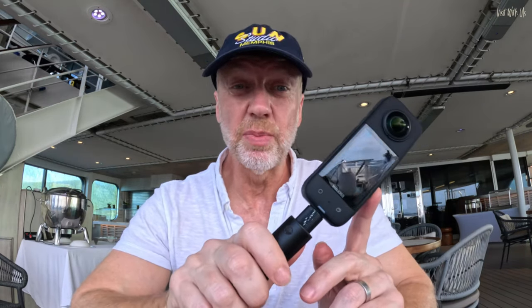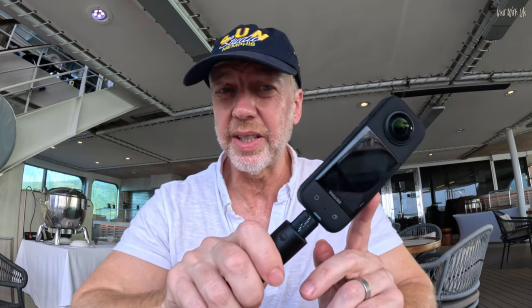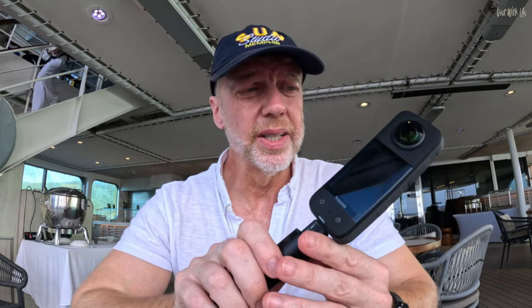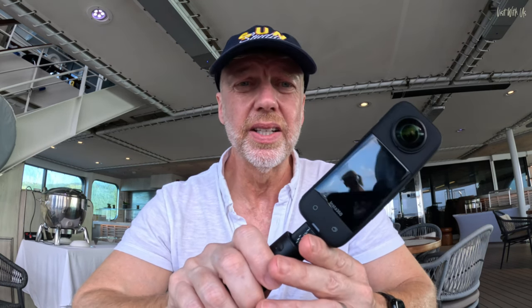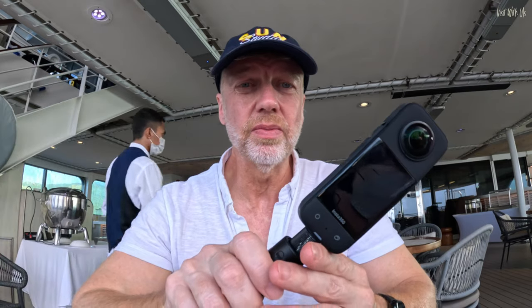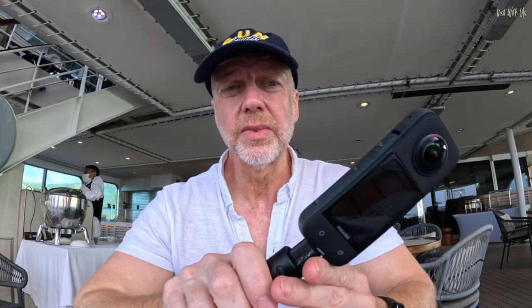We do a lot of video recording on trips and a lot of snorkeling. I bought the Insta360 X3 because it was better quality than the X2 and because it was fully waterproof. But no one seems to address the issue that when you go underwater with it, the refraction of the water on the lenses causes the stitching to be so bad it misses whole pieces out of the actual visual 360. Let me explain.